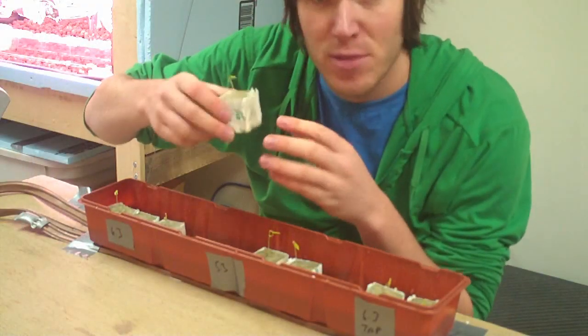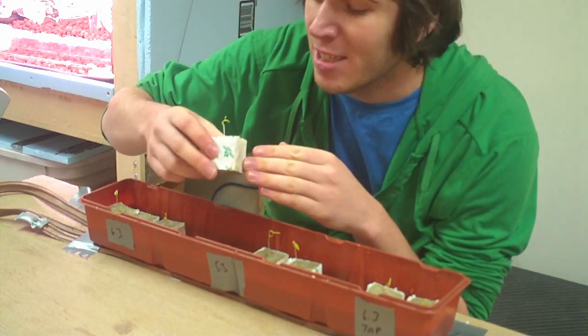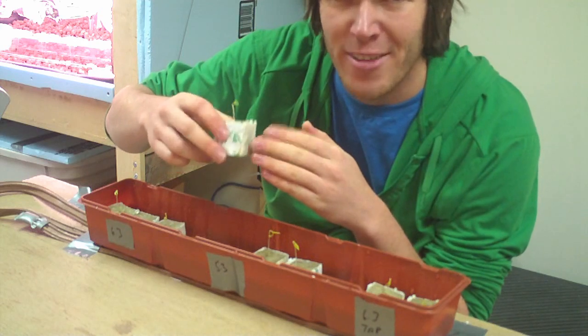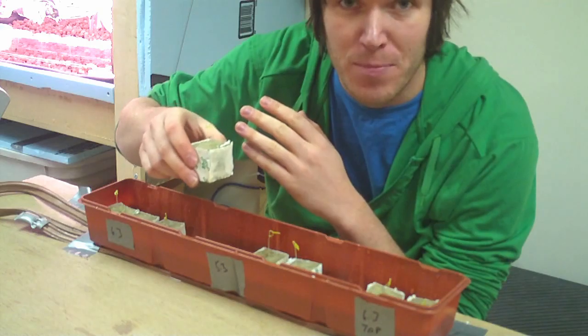Now that these guys have sprouted, I'm probably going to expose them to light. You might notice they're a little bit yellow right now, and that's because they've been in the dark this whole time. Once we get them into the flood table under those lights, they should green up a bit.